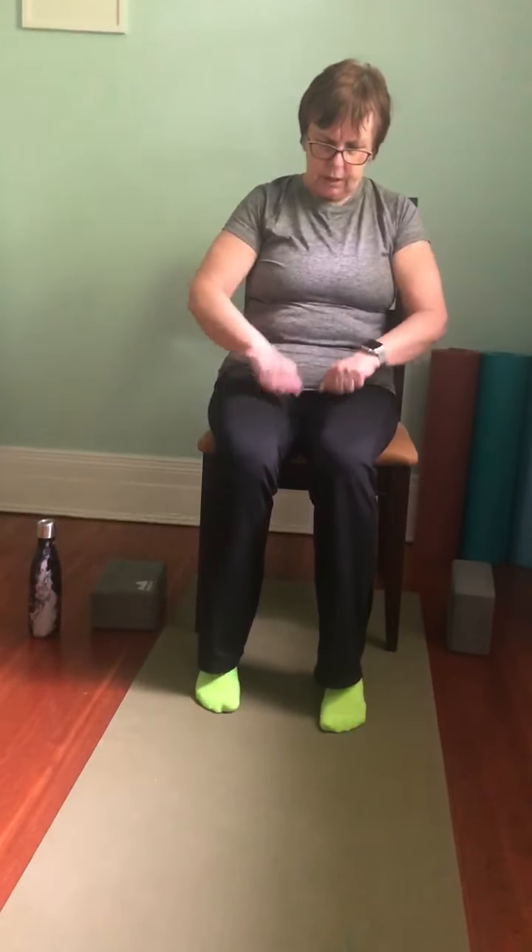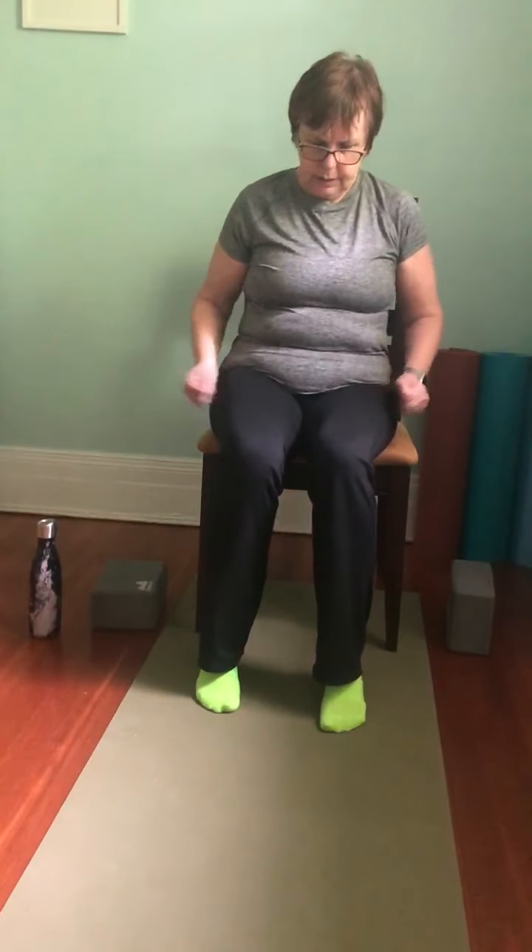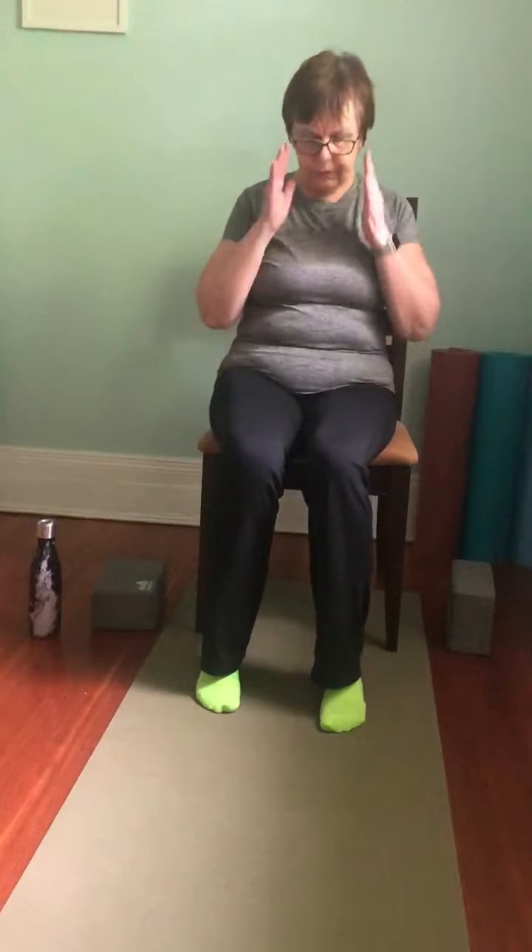Let's give those legs a little shake and a little pat. Take the fists and very gently pat up and down the thighs — on the inside, on the top, and on the outside. We did a little bit of work there.